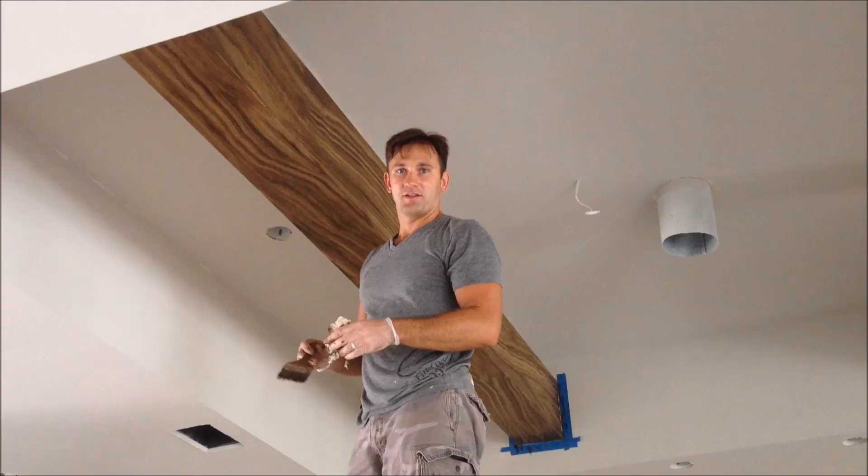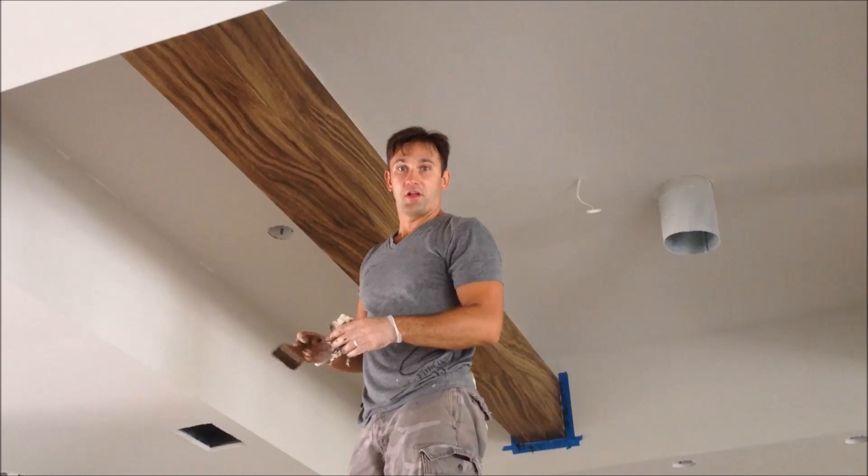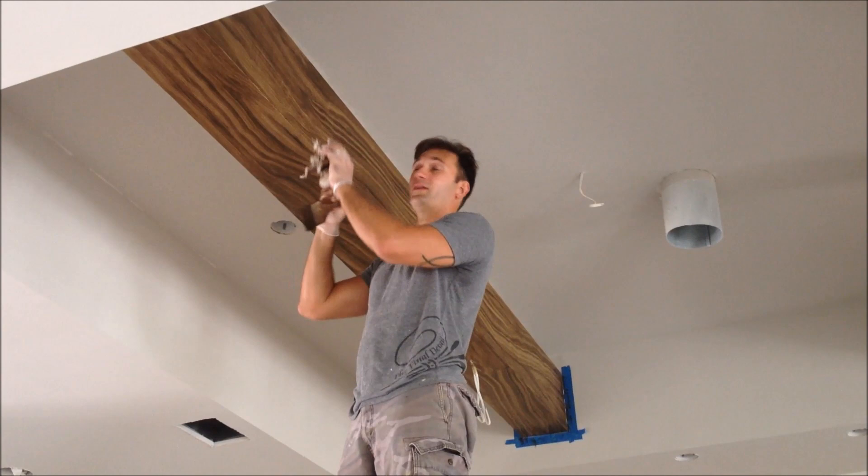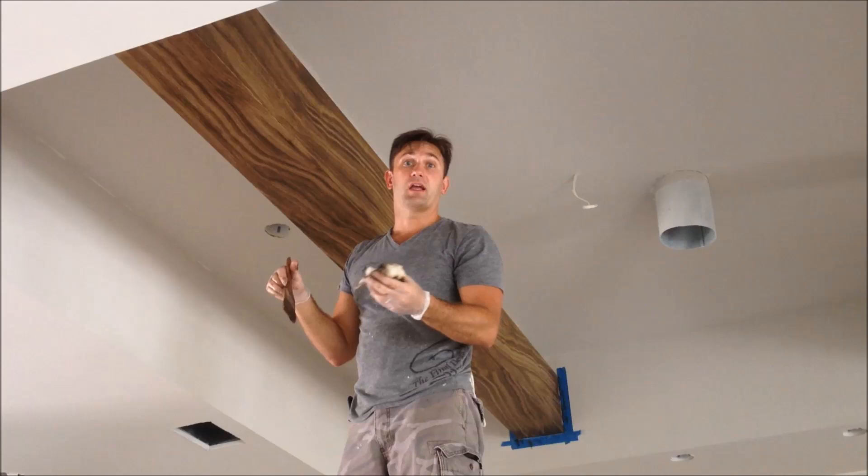Once you go ahead and soften everything up, make sure that it looks even. You have a lot of time with this glaze to work with it, so if you need to fix it up you can touch it up. When you're done with it, right now it looks pretty pronounced - just let it sit and dry for a day or two, and then come back for the last step.